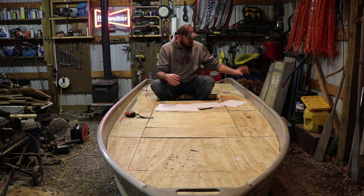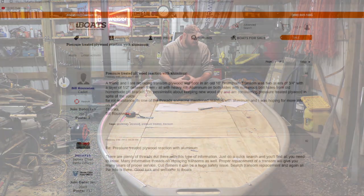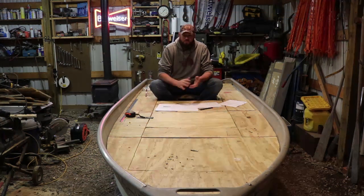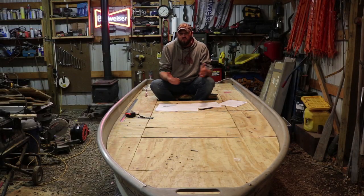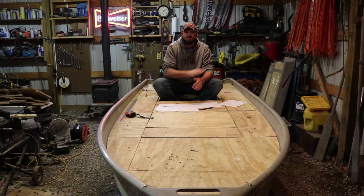It will eat the aluminum. It'll pit, it'll corrode, and it's just not good to use in an aluminum john boat. So after I did that research and started looking around the old interweb, I realized I had made a big, big mistake. From everywhere I read, it said the same thing that you guys said: do not use treated wood with aluminum, raw aluminum. So a week goes by and I basically hung my head down. I'm devastated at this point.